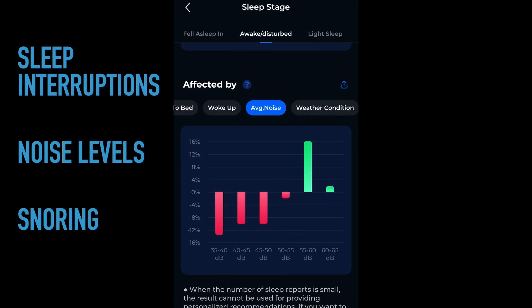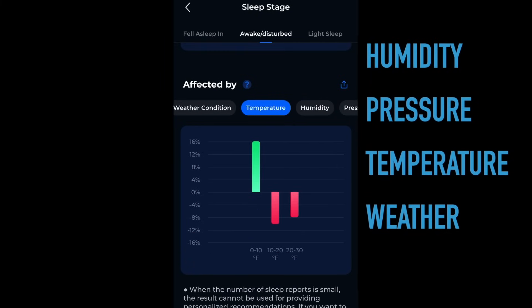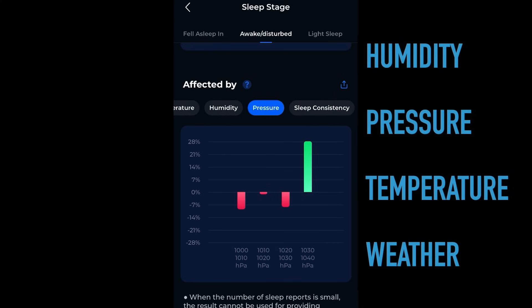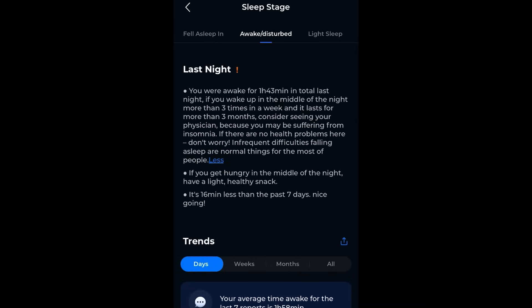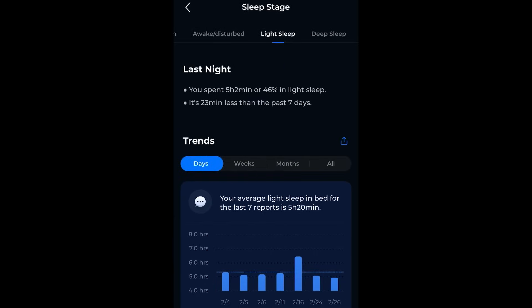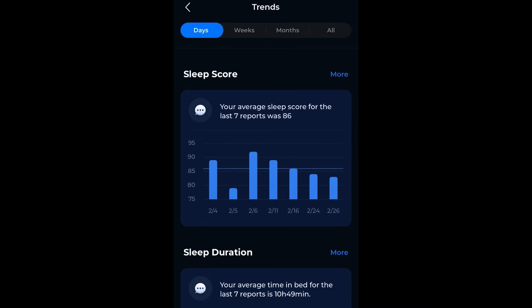Beyond that, things your phone or tablet can measure include the humidity in the area that night and the pressure outside, giving you an idea if your sleep is affected by weather or temperature. It's really helpful because it's trying to correlate a lot of data without being invasive or requiring you to wear sleep monitoring equipment. You can see you spent 46% of last night in light sleep, which is not the deep restorative sleep mentioned earlier. You can trend back by days, weeks, or months, or view everything all together.